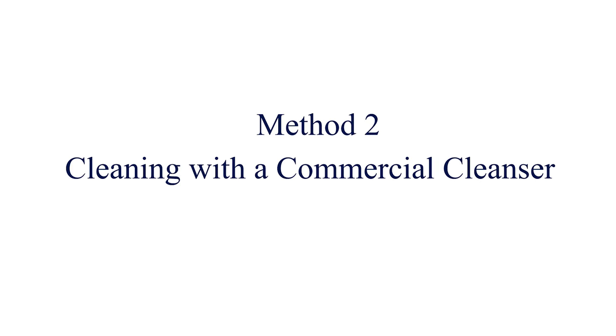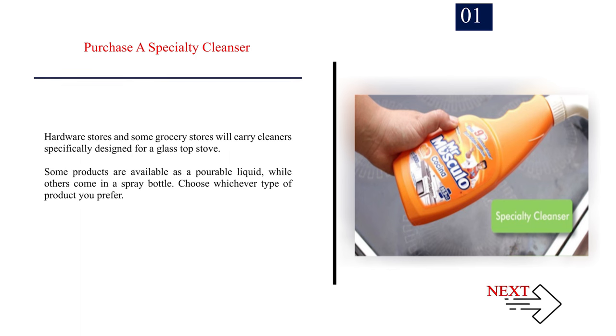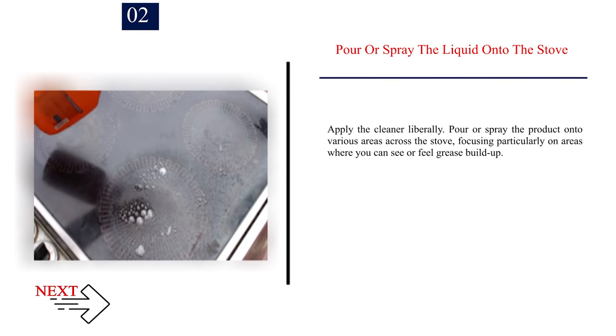Method 2: Cleaning with a commercial cleanser. Step 1: Purchase a specialty cleanser. Hardware stores and some grocery stores carry cleaners specifically designed for a glass top stove. Some products are available as a pourable liquid, while others come in a spray bottle — choose whichever you prefer. Step 2: Pour or spray the liquid onto the stove liberally, focusing particularly on areas where you can see or feel grease build-up.